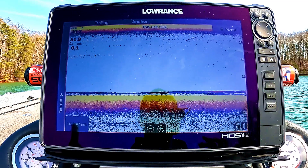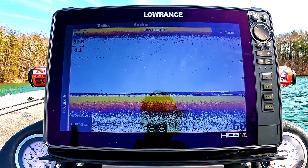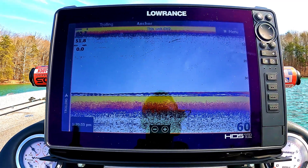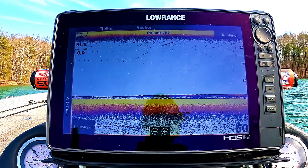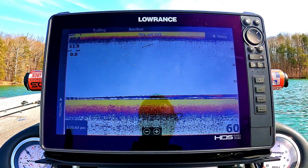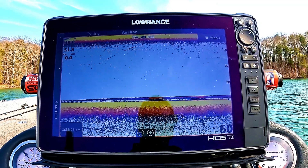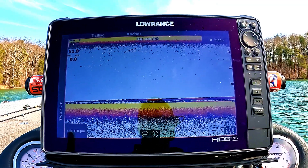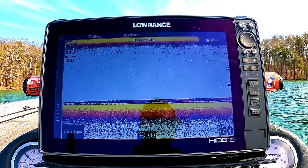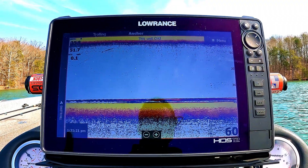That's the main goal of this — I'm just going to run through my settings and show you exactly how I have my system set up. Is it going to work for everybody? No. Is it going to work on every lake? No. You're going to have to adjust your settings based on the clarity of the water, the depth you're in, and the amount of detail you want to see. But this works for me perfectly — super clear, super crisp.